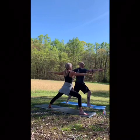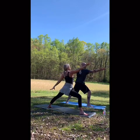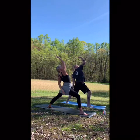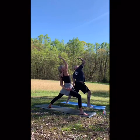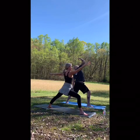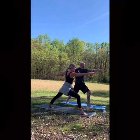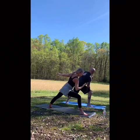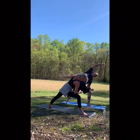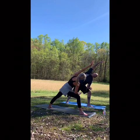Engage your inner thighs, engage the fingers. Flip the palm, reach. Exhale, reverse your warrior. Inhale, warrior two. Extended side angle — reaching forward, place but don't put all your weight on the thigh. Swoop left arm by left ear, lots of length on the left side, chest is open.